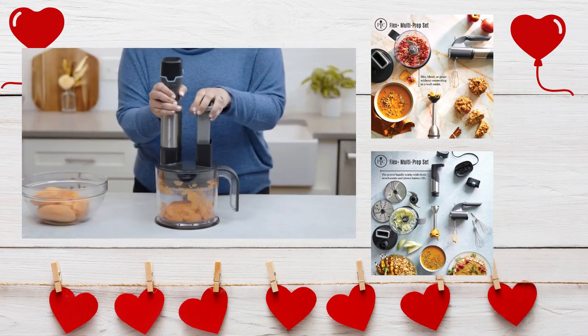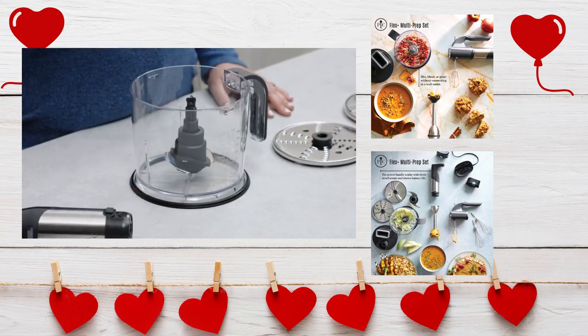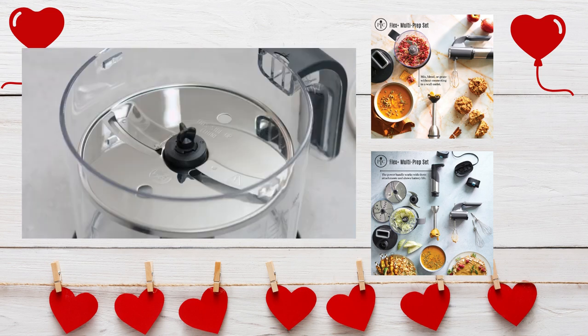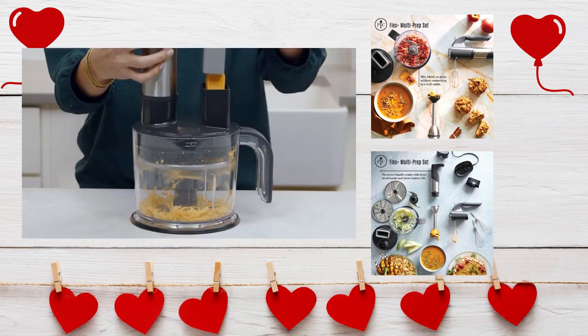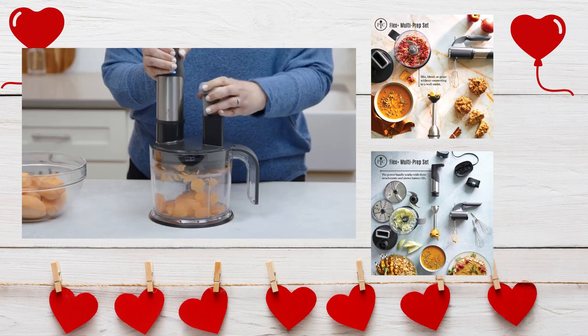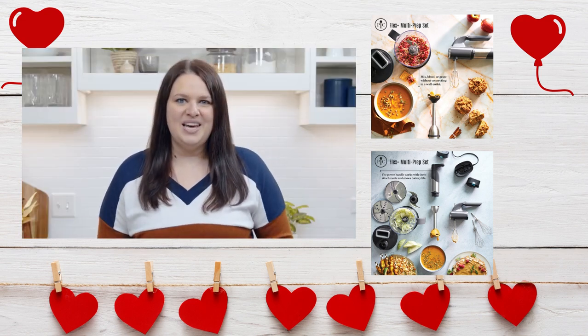The food processor attachment can prep a lot of food fast with the help from the multi-use blade, reversible grating and slicing blades, and six cup container. It can quickly chop, mix, grate, shred, slice, and shave, giving you uniform results while saving you time and energy.